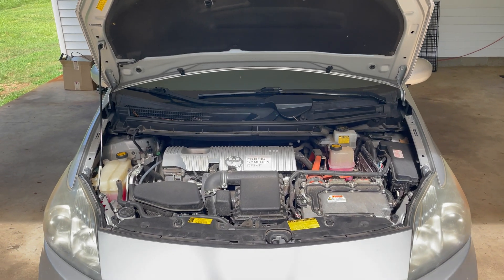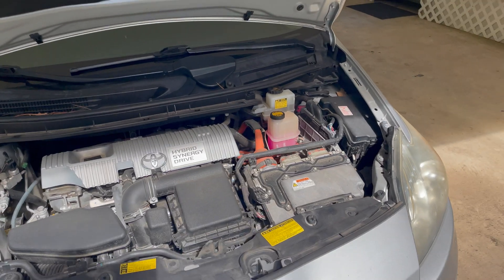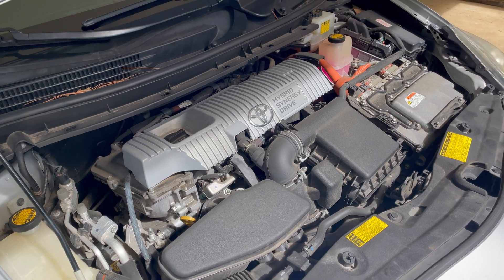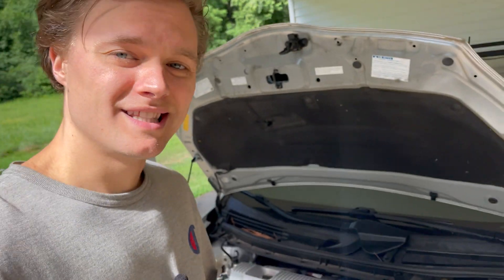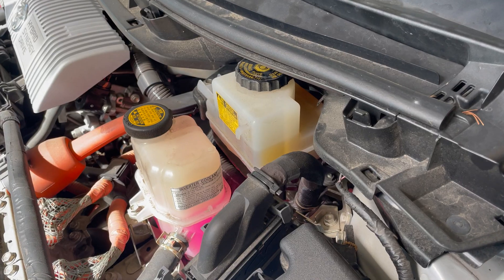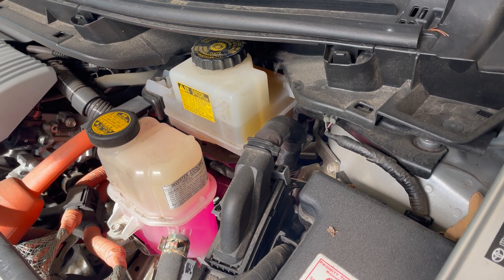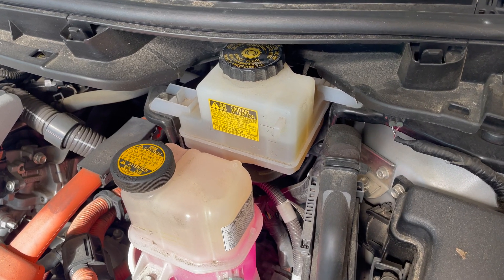When you think about reliability, you think about a Toyota, and I stand on that. Toyotas are absolutely reliable — anyone you get, they're going to work. But that doesn't come without their share of issues. This 2010 Prius has some known issues. The first one I heard about was a failing head gasket, which this does not have at the moment — head gasket is good. What I do have is a failing brake booster and ABS module, and that's what we're going to be fixing today.